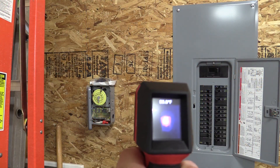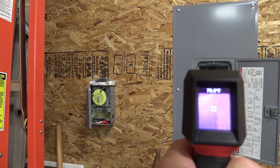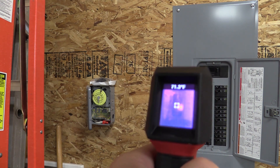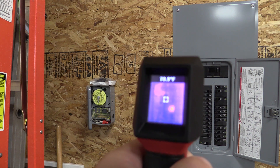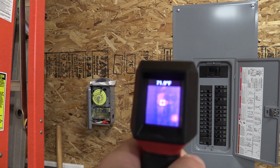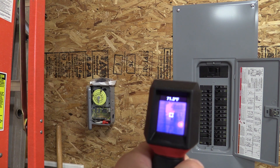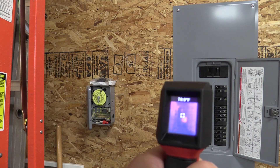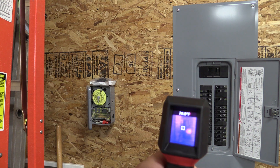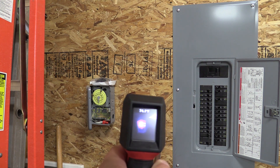Here are some specs that really don't matter for most of us, but just know this thing works. It is 7,854 pixels, has a temperature range of 14°F to 626°F, and can be switched to Celsius. It takes a standard 9-volt battery with amazing battery life. It has a 56-to-1 spot ratio, a fixed emissivity of 0.95, and an Iron Bow color palette that's not changeable. It does have a five-year warranty, which is important on a tool like this.